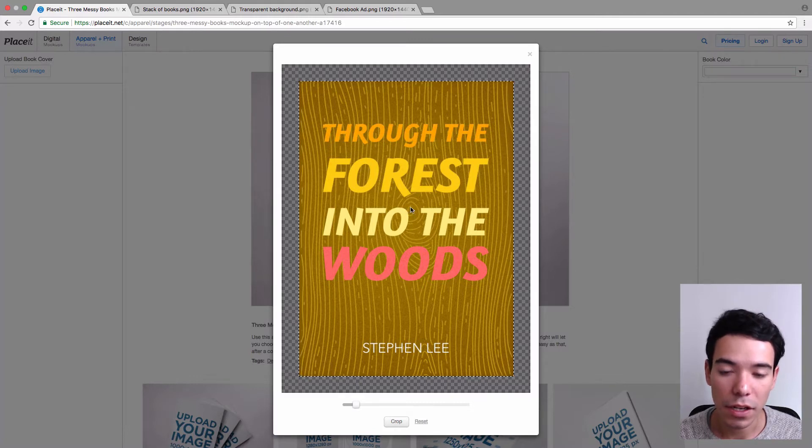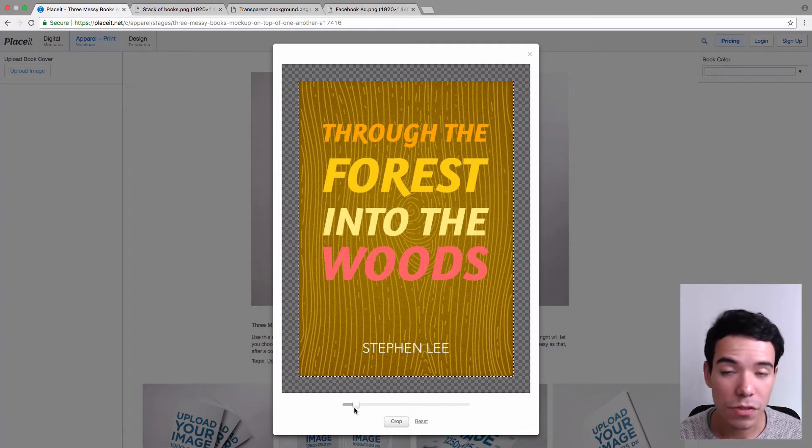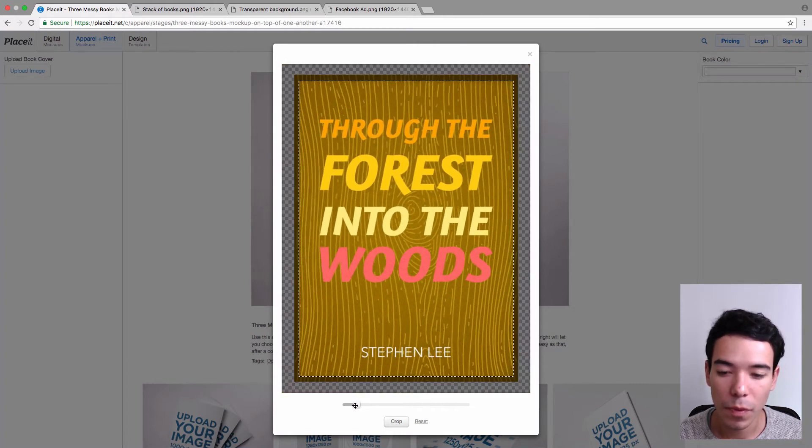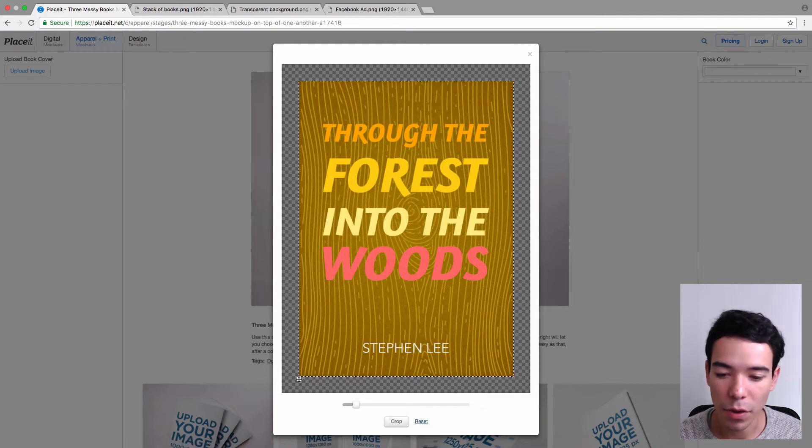You're going to get a little pop-up that lets you reposition and resize your image if you need to. You can just click on it and drag it around if you need to. And to resize it, you just use the little slider down here to make the image bigger or smaller. I'm just going to go ahead and reset it because it's already within the bounding box here. And once you're satisfied, you simply click on Crop.